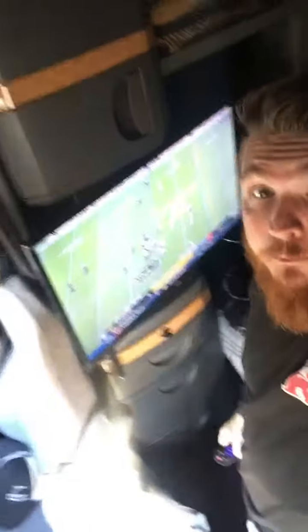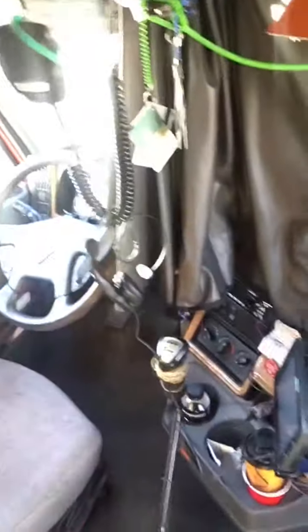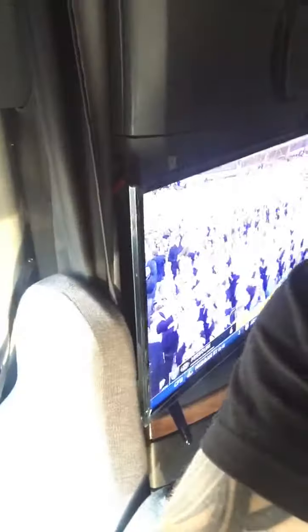What up, it's Ryan. Told y'all I was gonna get back with y'all and show y'all exactly how I got this TV put in the International. This is a 2014 International — this is what the inside of an International looks like. Pretty nice truck.